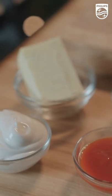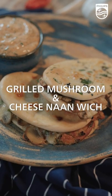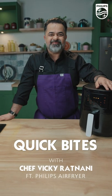Hi, this is Chef Vicky Ratnani, and today we're going to be baking grilled mushroom and cheese naanwich with the Phillips Air Fryer. Let's start cooking!